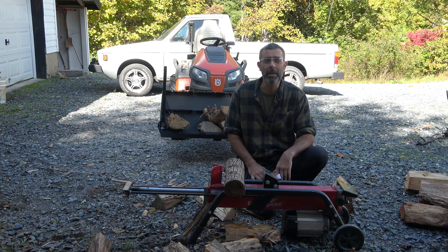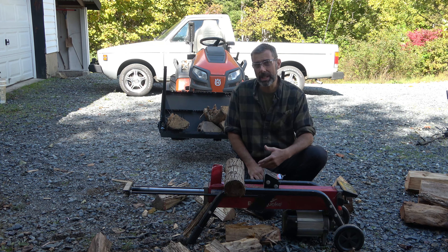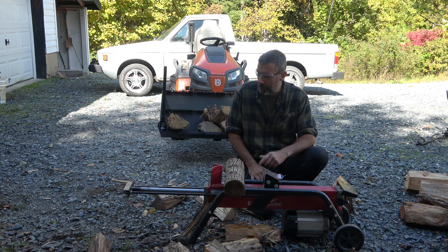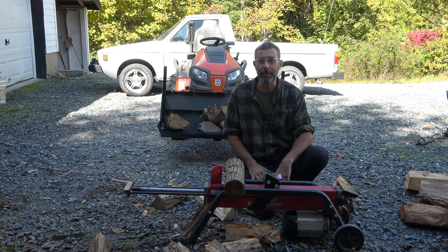I love to split wood, but with the injuries that I've sustained as a mechanic and as a small farmer over the years, it's getting harder and harder for me to justify swinging an axe, even though I enjoy it, because of the risks of damage to my back. So for that reason alone, I would say go ahead and get it. We got this one at Lowe's — I think they're available elsewhere, probably online as well — but that'll do it for today, my friends. Take care.